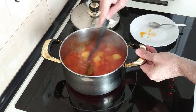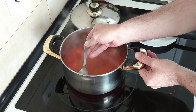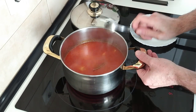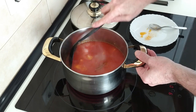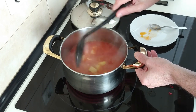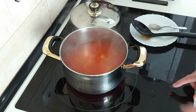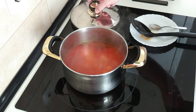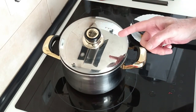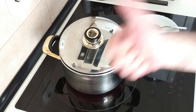Once this starts to bubble, it will be a good time to have a salt check. In my case the broth I use already has salt so I don't need to add any, but if yours doesn't, now is a good time to add salt to your own liking. I'm going to turn the heat back down to medium-high, cover the top leaving a gap, and cook this until the potatoes are soft — which should be about 15 minutes.